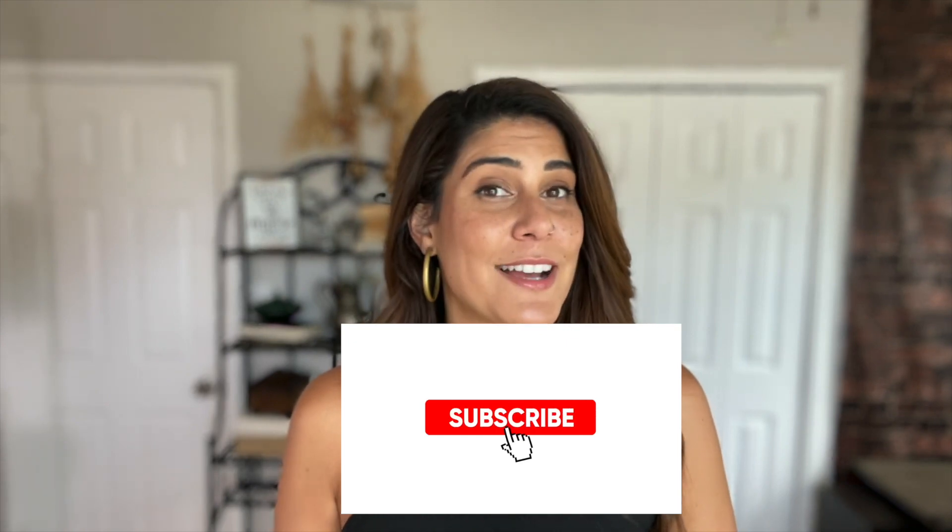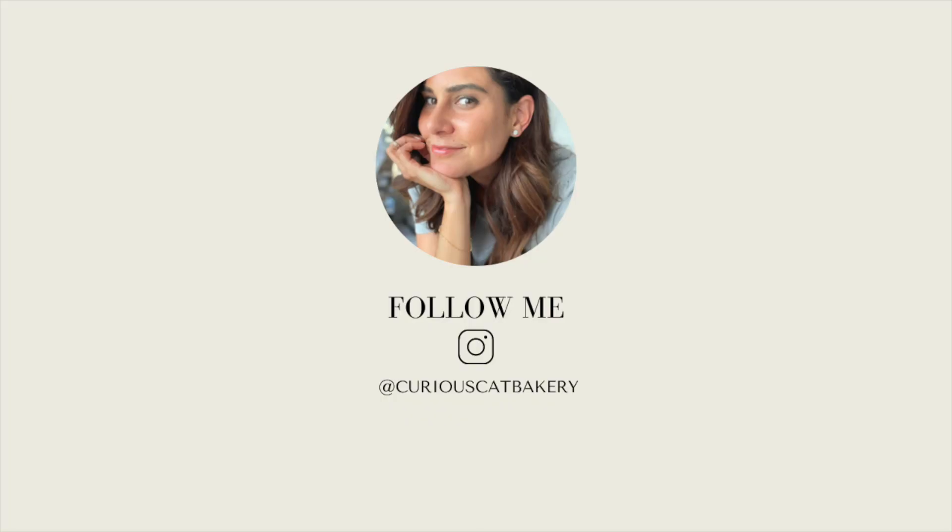If you like this video, make sure to give it a thumbs up and subscribe to the channel. I will see you guys here next Tuesday at 11 a.m. with a new video. Until then, you might want to watch this video where I share my best tips for mastering vegan baking, or this one where I talk to my beginner younger baker self and give her some advice I picked up along the way. I will see you guys next time. Until then, stay curious. Bye.